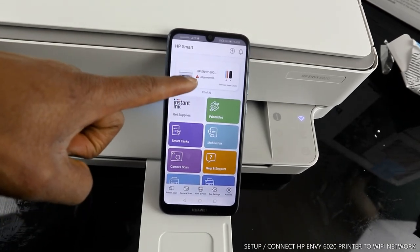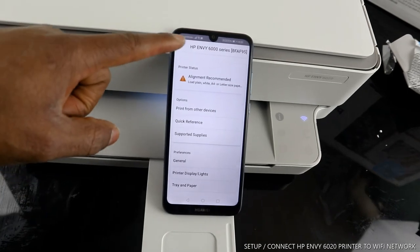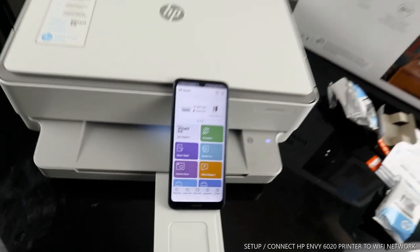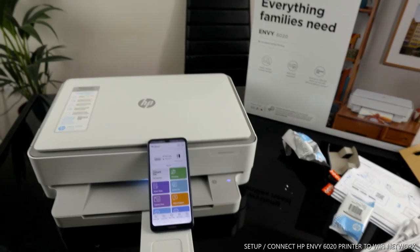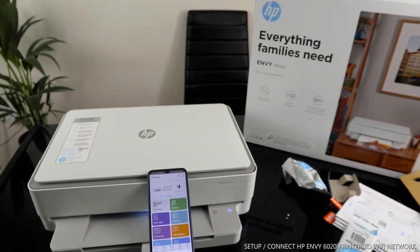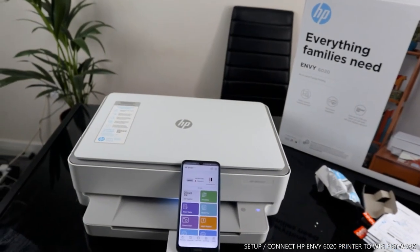The next step is that alignment is required. I'm going to load the paper tray and print out the alignment page in my next video. This is how to connect this printer to the Wi-Fi network. If you're happy with this tutorial, please smash the like button, subscribe to the channel to help us grow. Thank you very much and stay blessed!